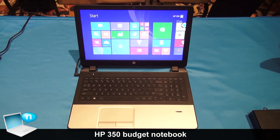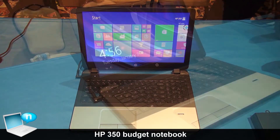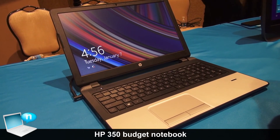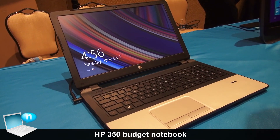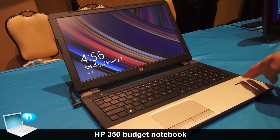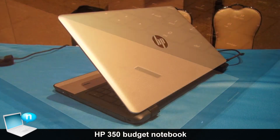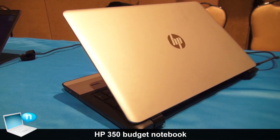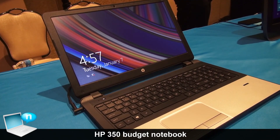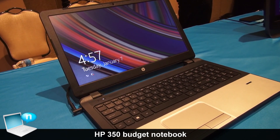Operating system wise, we do have Windows 8.1 available, but we also have Ubuntu available as well as FreeDOS. We have a fingerprint sensor available for added security on the notebook. So in summary, it's a really great entry product at a reasonable starting price of $449.